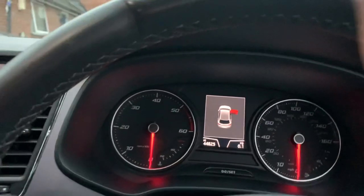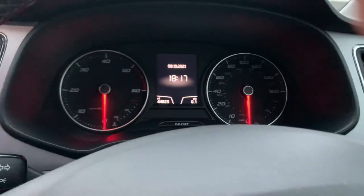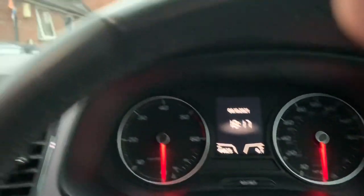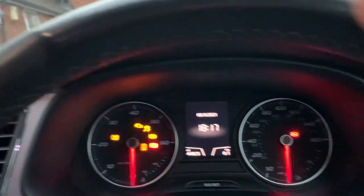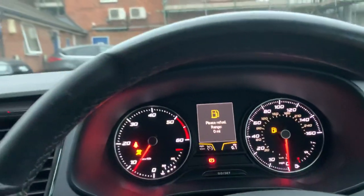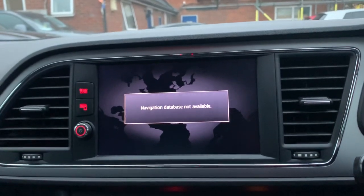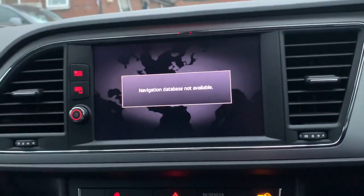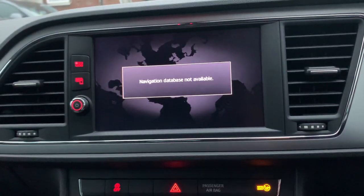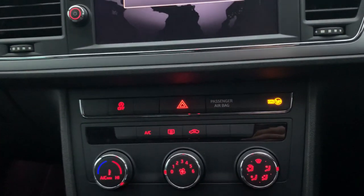I like the interface of the infotainment system and the colours inside. There's also an upgraded Seat sound system with upgraded speakers that will sound really good. Navigation is available — if it's advertised with navigation, the SD card will be in the office. And you have climate control with AC.